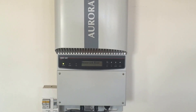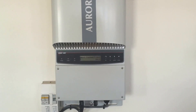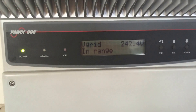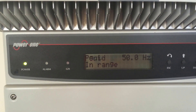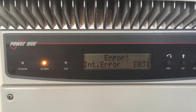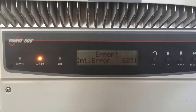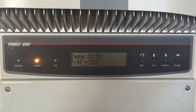Here we have an Aurora 3.6 kilowatt inverter that's been having an issue with an internal error. If you have a look at the screen here, you'll see it come up in a moment — you can hear the relay trying to pull in. There we go: internal error EO31.